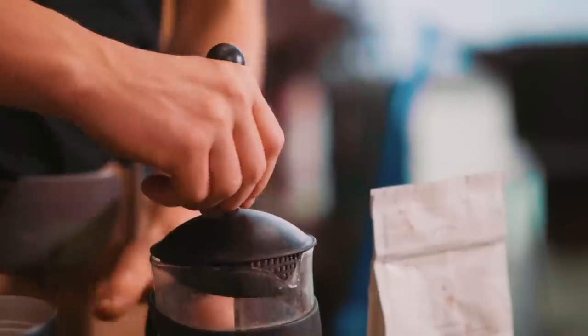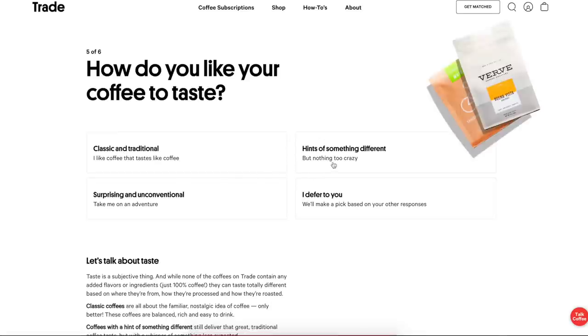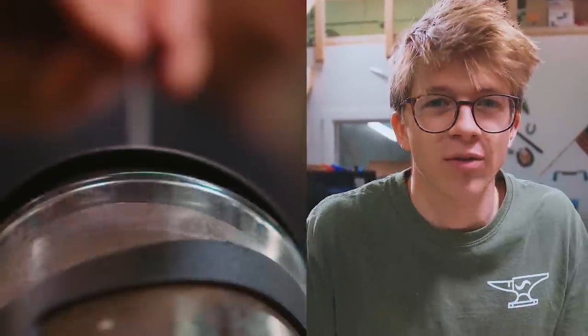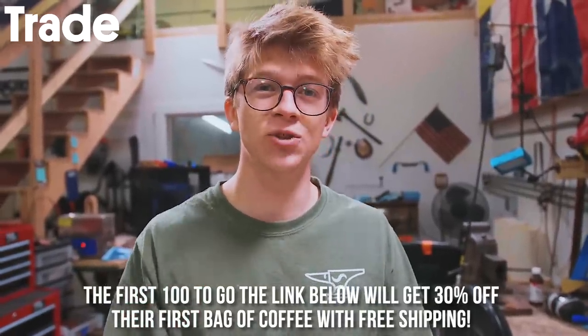If you struggle to find good coffee at the grocery store and you want to avoid ever running out by making sure that you get it delivered to your door, then you're going to love Trade Coffee. They partner with the nation's top roasters to ensure that you get the best coffee for your tastes. They even have a quiz to make sure that you get the coffee that suits you — whether you want it as beans, ground, light, or dark. They're going to match you up with the type of coffee that best suits your palate. You can then choose a delivery frequency and it'll appear at your doorstep fresh from the roaster. Then rate those matches and Trade will continue to delight you with the types of coffee that you love the most. We always love getting our deliveries of Trade Coffee here at the workshop. The first 100 of you that click my link in the description are going to get 30% off their first bag of coffee from Trade, and free shipping is included. Thank you so much, Trade, for sponsoring this, and thank you guys for supporting our sponsors.